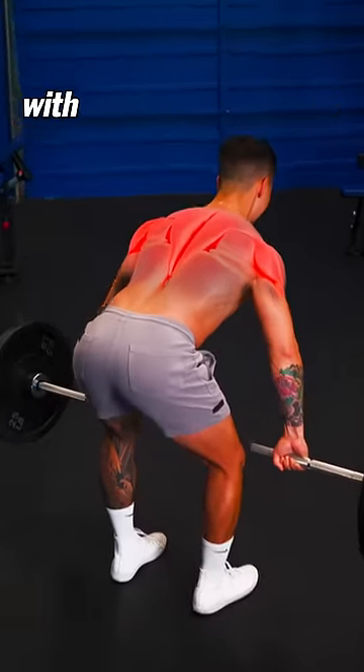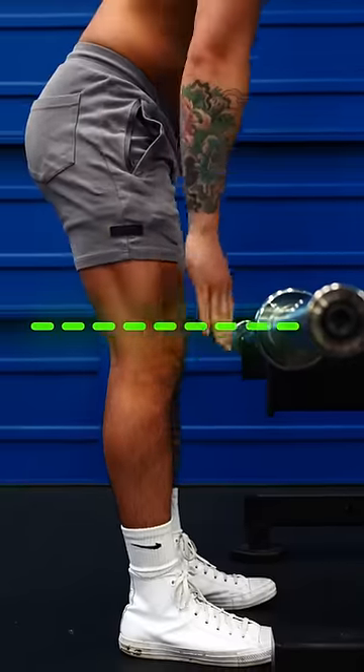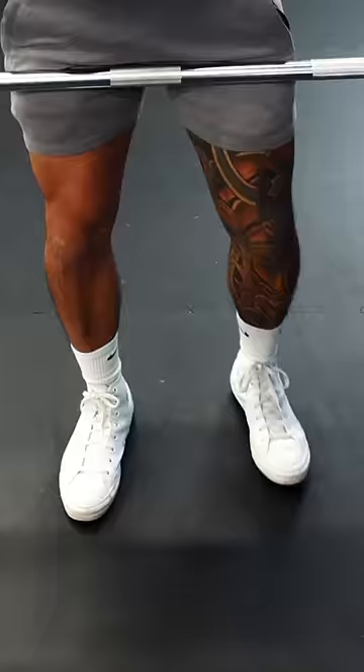Here's how to do barbell rows with perfect form. Step one, set the bar on a rack at around knee height. Grab the bar with a wide overhand grip, lift and take a few steps back.